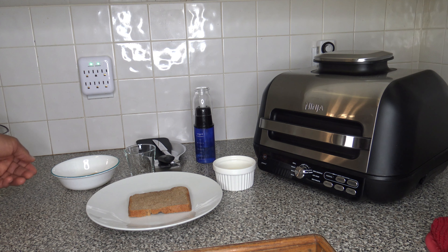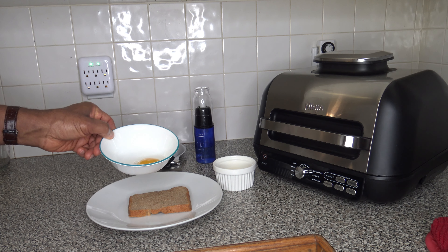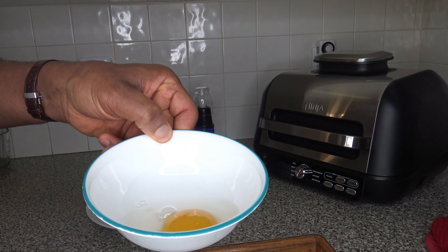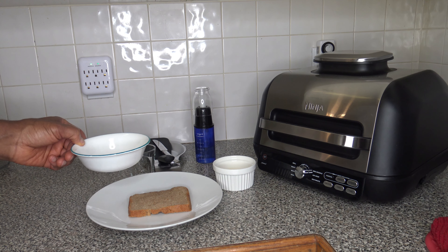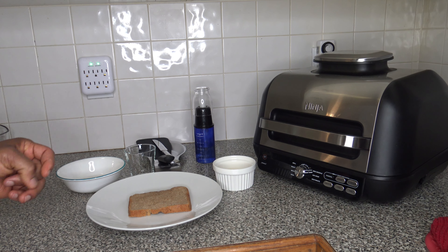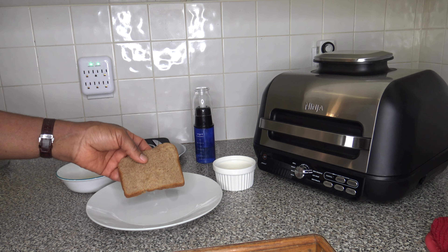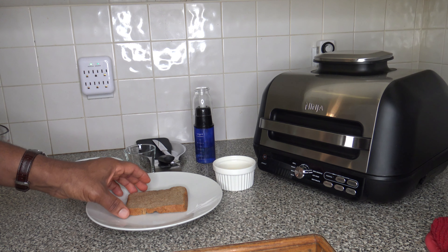For ingredients I have one duck egg. Duck eggs come in jumbo size so it's pretty big. In an earlier video I used the duck egg and compared it to the size of a chicken egg and the shell and all that stuff. The bread I'm going to use is my homemade almond flour whole wheat bread — there's a video on the channel about how to make it.